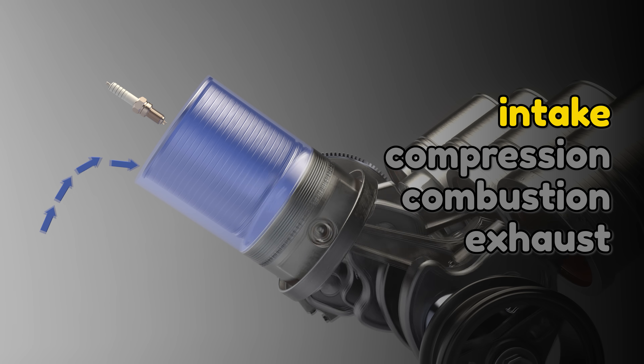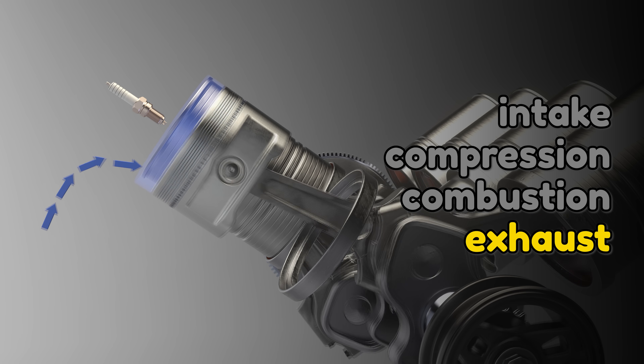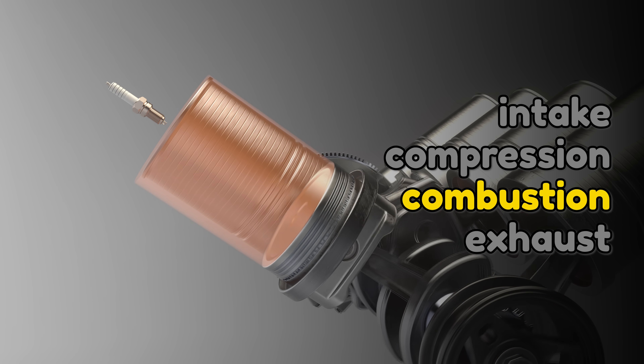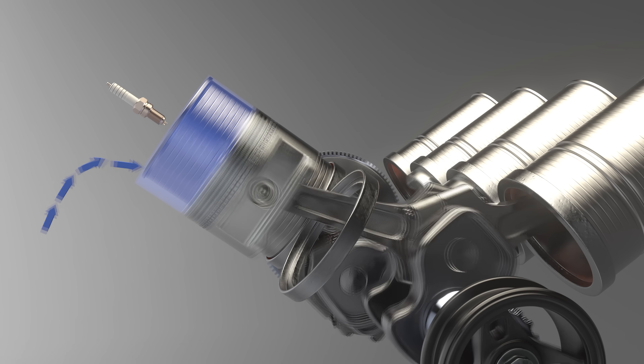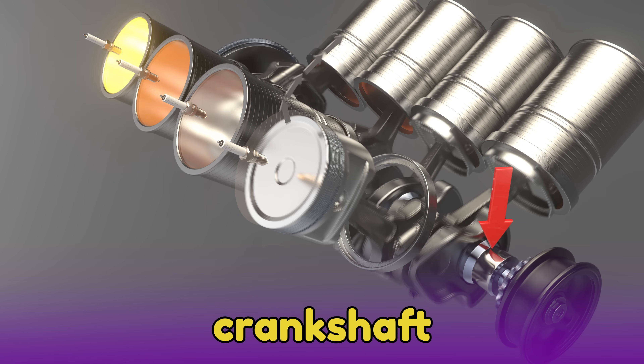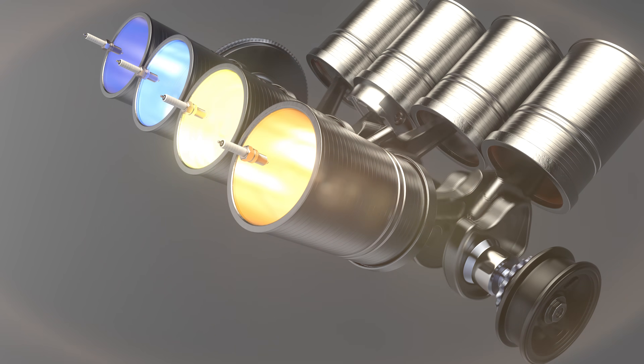Intake, compression, combustion, exhaust — intake, compression, combustion, exhaust. As the pistons move up and down, they turn the crankshaft, which uses a bunch of gears in the transmission to turn the driveshaft and the wheels.